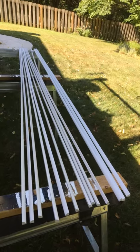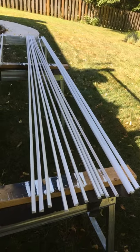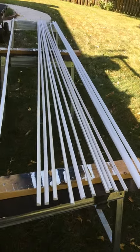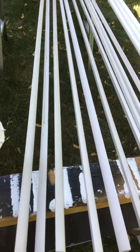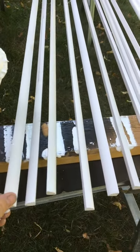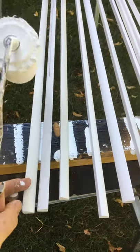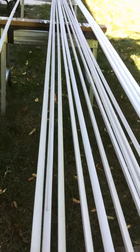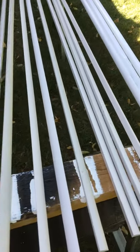Hey YouTubers, Engineering Man here, today with a helpful tip on painting quarter round. I typically like to paint the quarter round before I install it — it's just easier that way, I don't have to mask anything off on the floors. The problem is when you put them on sawhorses, they have a tendency to kind of roll around, have a mind of their own, and it gets a little bit difficult to do.